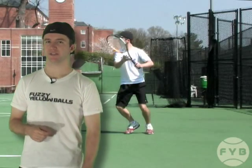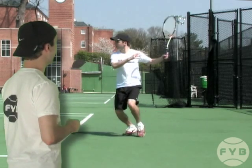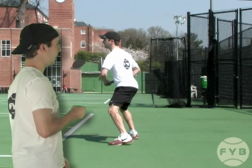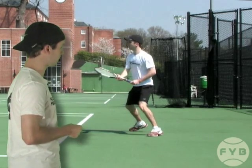The last thing I want to talk about is that you need to work in your split step with your side shuffle. Specifically, you want to hit your split right before your opponent makes contact, and you're going to do that coming out of your side shuffle. Behind me we've got a hitting clip, and after I hit the ball I'm recovering back — I'm going to side shuffle and then I hit my split step as my opponent hits the ball back to me, and then I move out to the next ball.